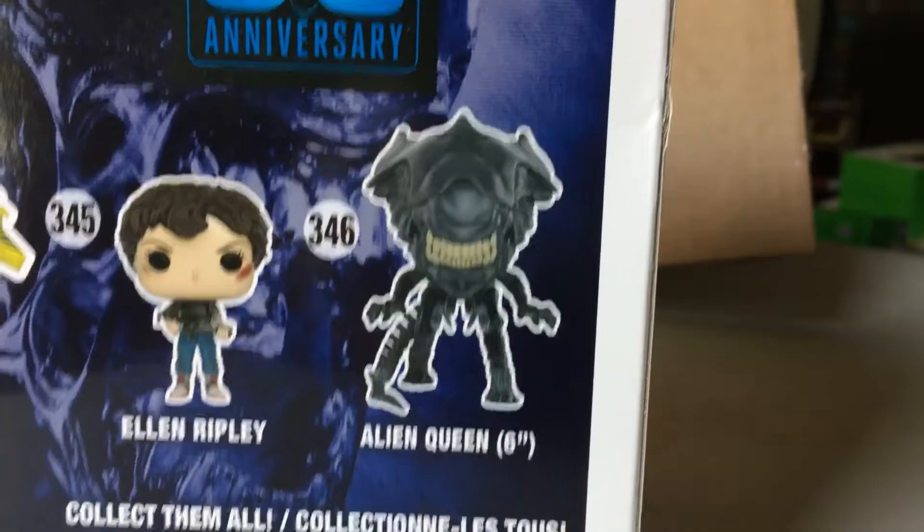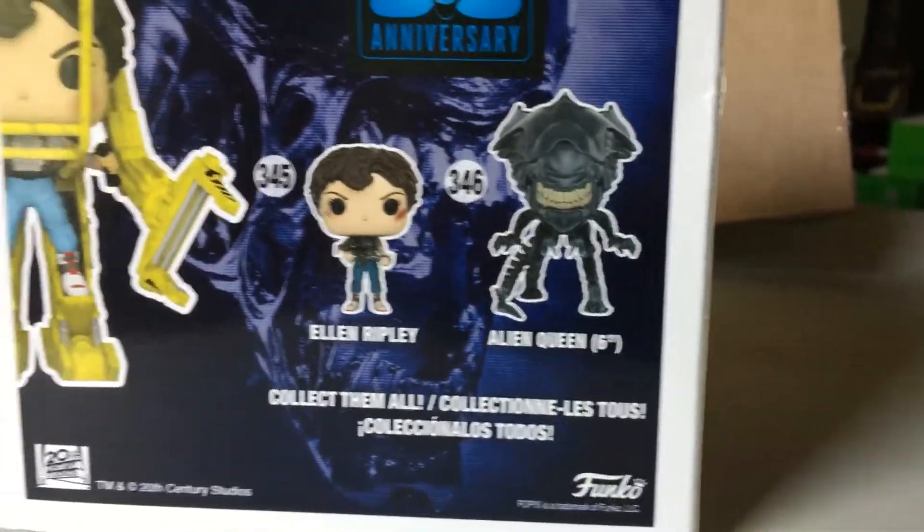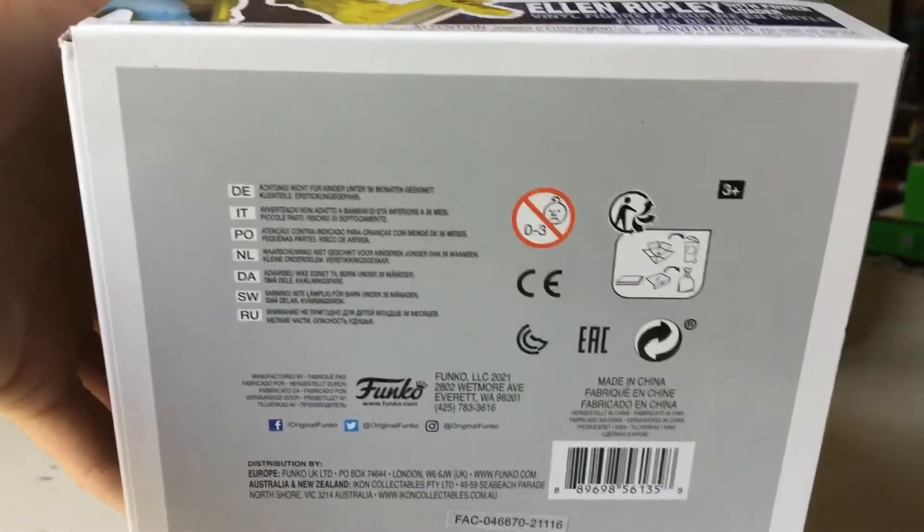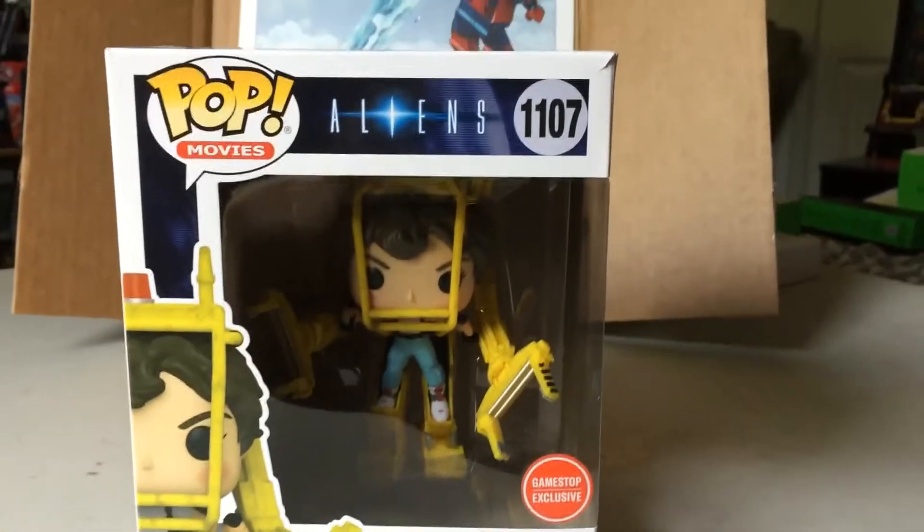As you can see, it is the companion piece to the six-inch Alien Queen, which came out many years ago. And it is a GameStop exclusive. I believe this came out probably a month ago or so — it was on pre-order for a while, but my local store had it in stock, so I picked it up.